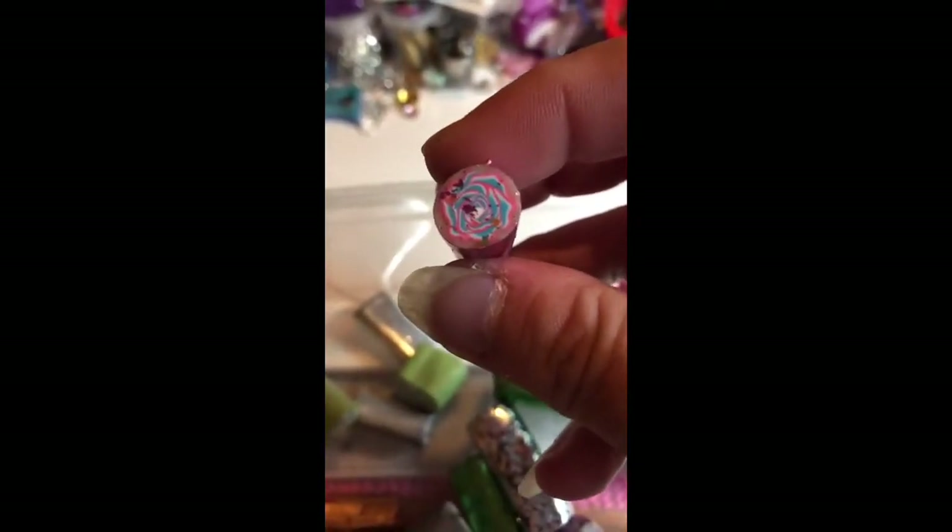Here's one of my little rose canes, and I don't have any of those in there yet. I've been taking different sizes of some of the canes that I have made up. Let's see what I got here.